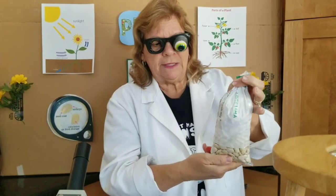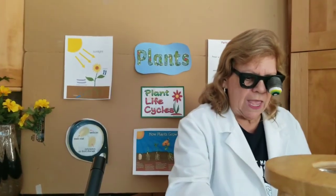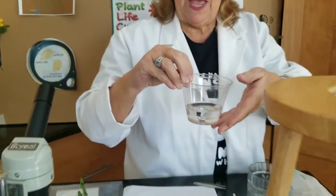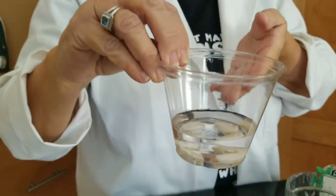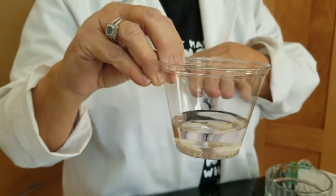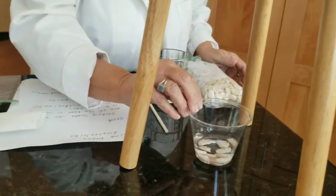This is a bag of lima beans. I like to buy the large ones at the grocery store — nothing fancy. I like to go ahead and soak the lima beans a little bit so that we can dissect them and see inside the bean. We're just soaking them in water and we'll go ahead now and take a look at those a little bit closer.